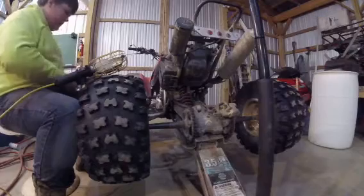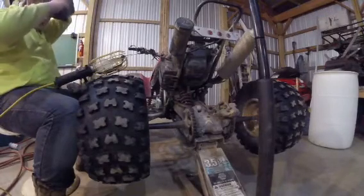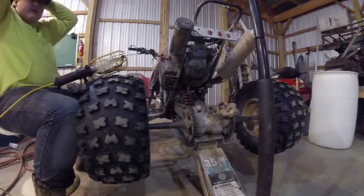Since I cannot find my regular pair of safety glasses, I'm going to use my welding helmet just to kind of grind this half link off.